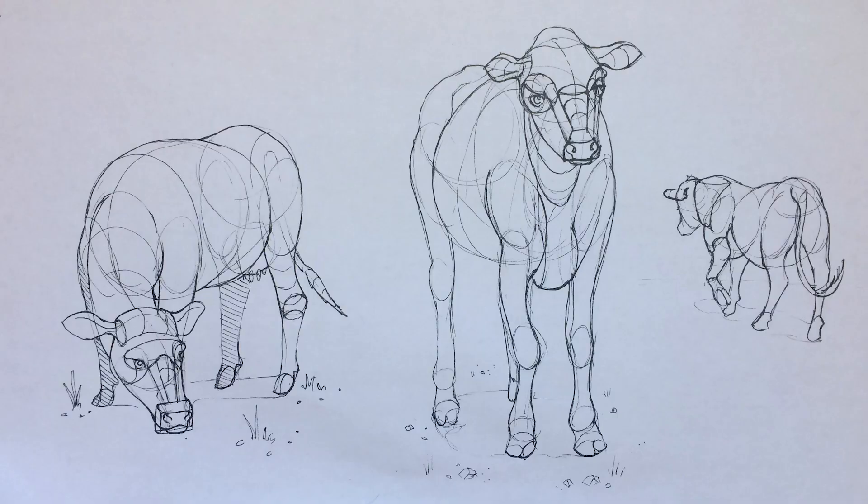Especially with the cows — I had a really hard time. The first page of cow drawing was honestly kind of horrifying. After finishing it, I woke up the next morning like, 'Oh my gosh, I really do not want to draw cows again.' But the second page went a lot better, so that was really exciting.